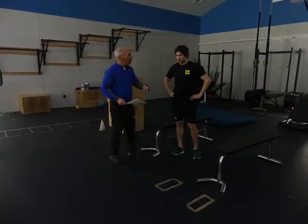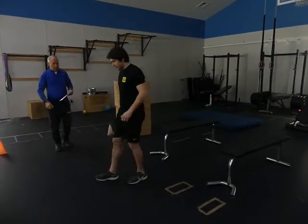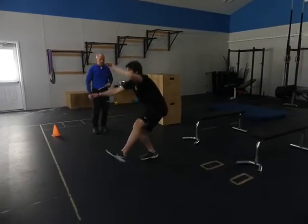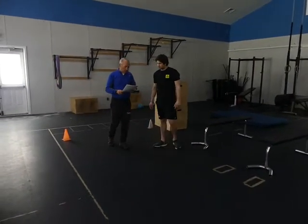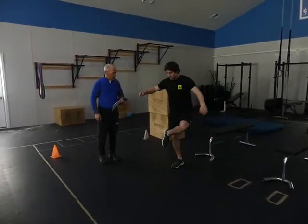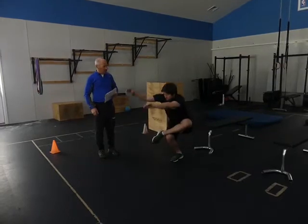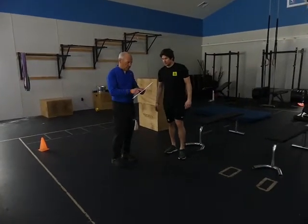Do a one-leg squat and then jump to the other side: one-leg squat, come up, jump to the other side. Very nicely done. This next one is a hook-leg squat — that's really good flexibility, nice and long. Then a four-position hamstring stretch into a one-leg squat.